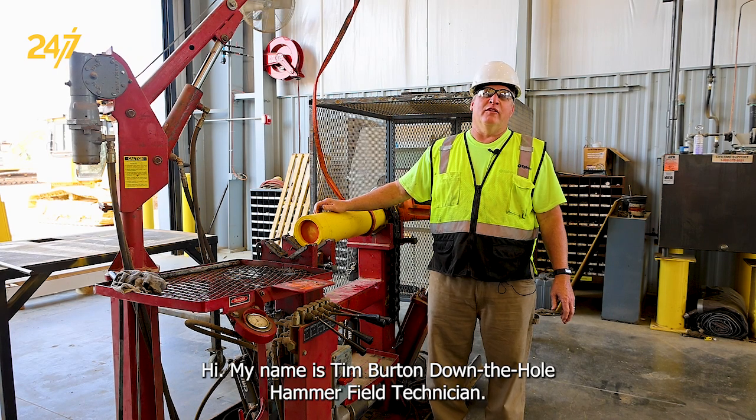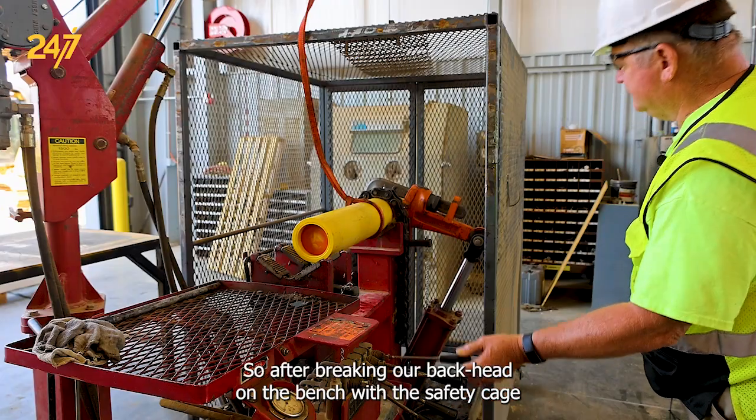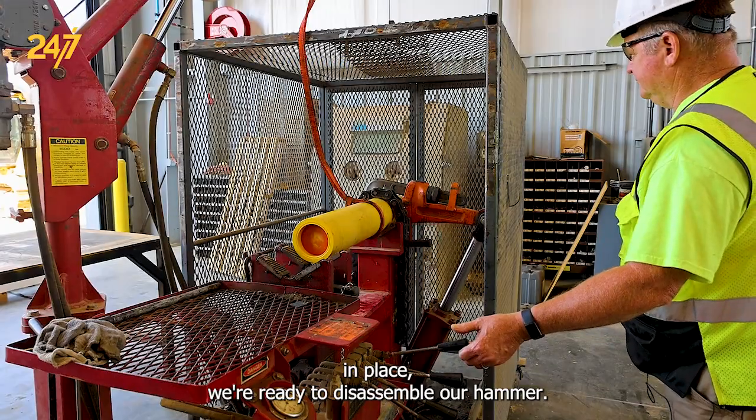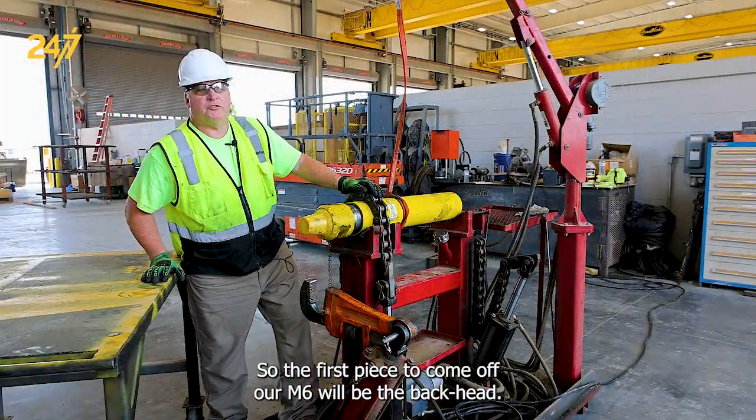Hi, my name is Tim Burton, down-the-hole hammer field technician. Today we're going to go through the disassembly process of an M6 hammer. After breaking our back head on the bench with the safety cage in place, we're ready to disassemble our hammer. The first piece to come off our M6 will be the back head.